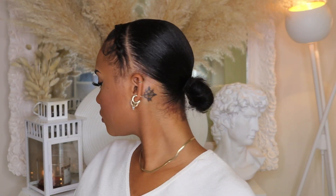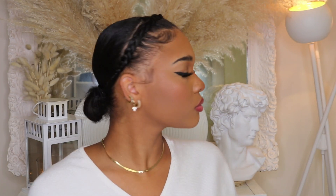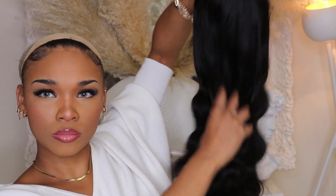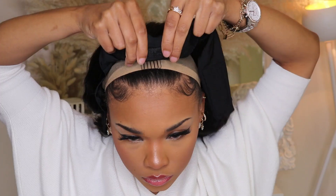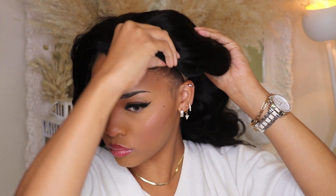To start off this look, I went ahead and braided my hair down in the front and slicked the remaining hair at the back into a little bun. Then I added a wig cap and pulled the wig out. To install, I started with the first comb in the front, then the two combs on the sides, the last comb at the bottom, and then I did the velcro straps.